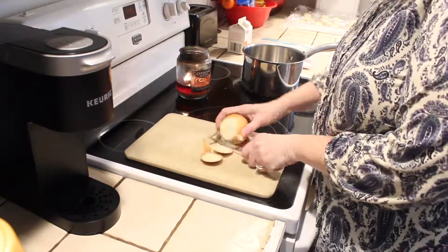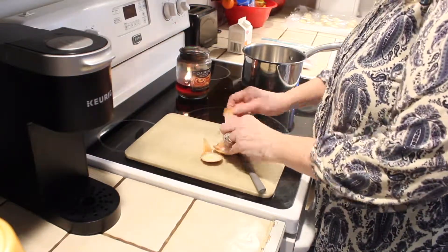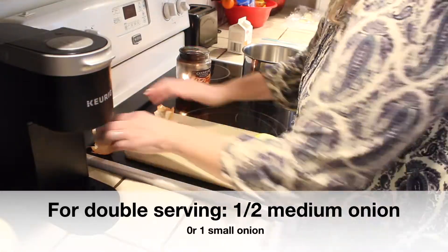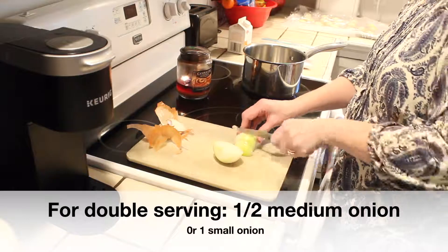I turned my pan on medium-high on the stove to get it warmed up and then I started cutting up my onion. I'm using half of a medium-sized onion, so if you had a small onion that would be perfect.